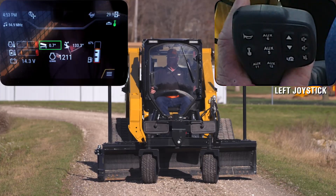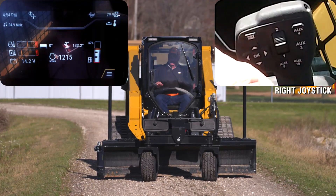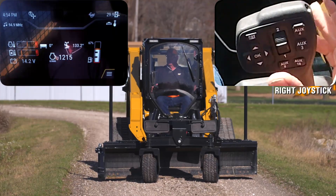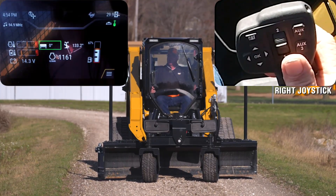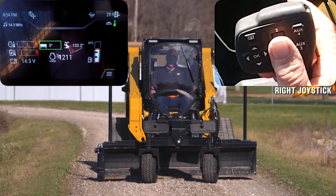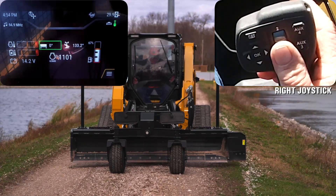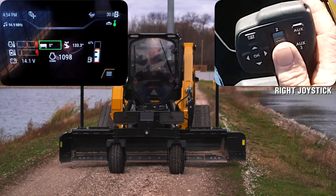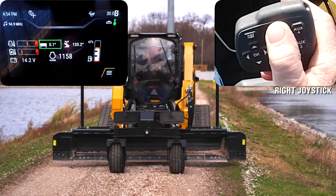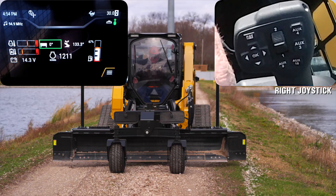When you look at the blade itself, it has several functions. Number one, it has a set of wings on the side — both of those wings are independent to the joysticks. I operate those by using either the five or the six button. The five button with the number one or two roller switch lets me operate that wing up to 205 degrees independently. The number six joystick button with the number two roller will let me operate the other wing up to 205 degrees independently.